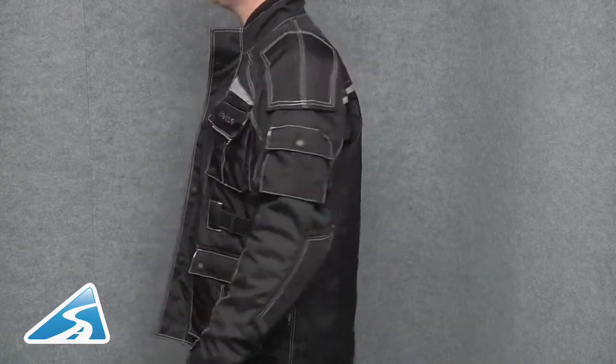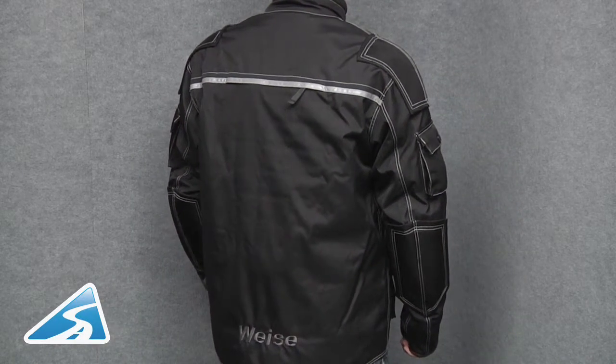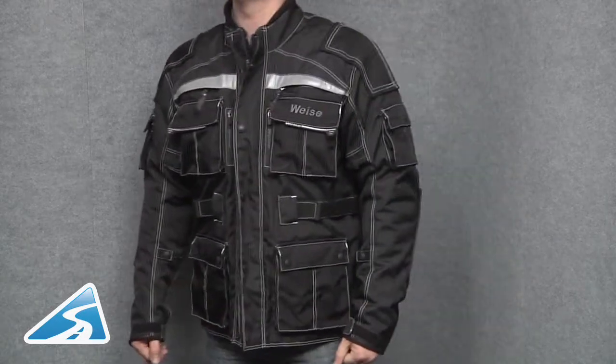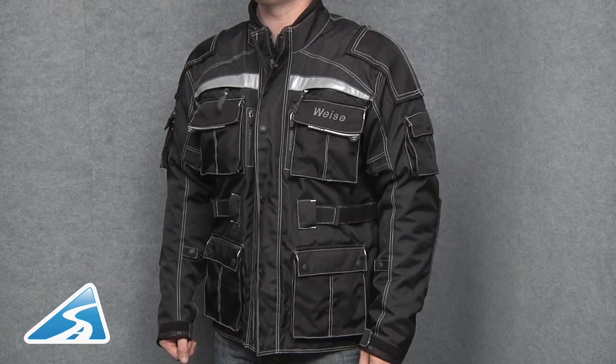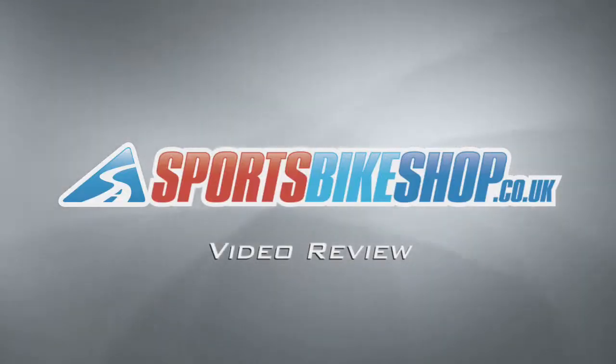To the rear of the jacket, there's a large exhaust vent to let all that warm air out, and this is also trimmed in scotch-like reflective material. The jacket is supplied with five-piece CE-approved armour for impact protection to the shoulders, elbows and back. The jacket is available now from Sports Bike Shop.